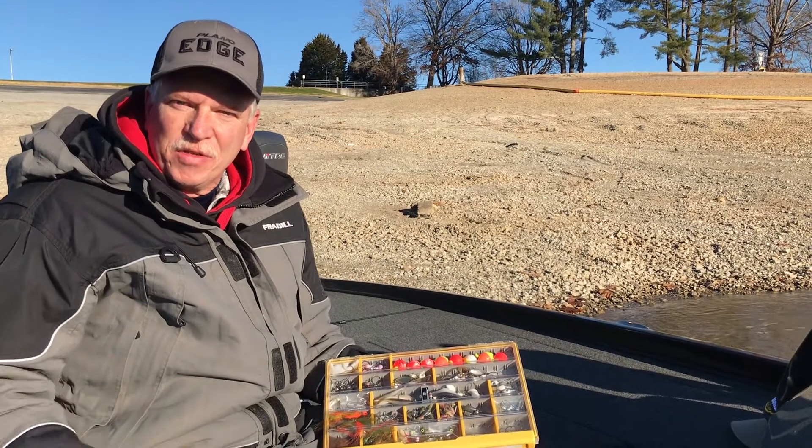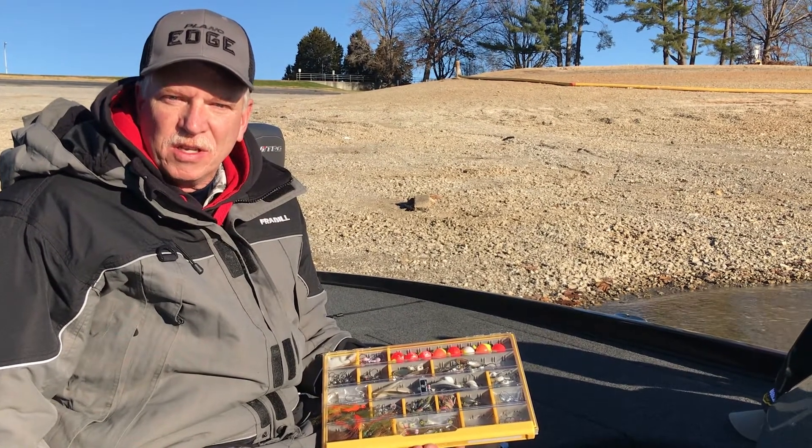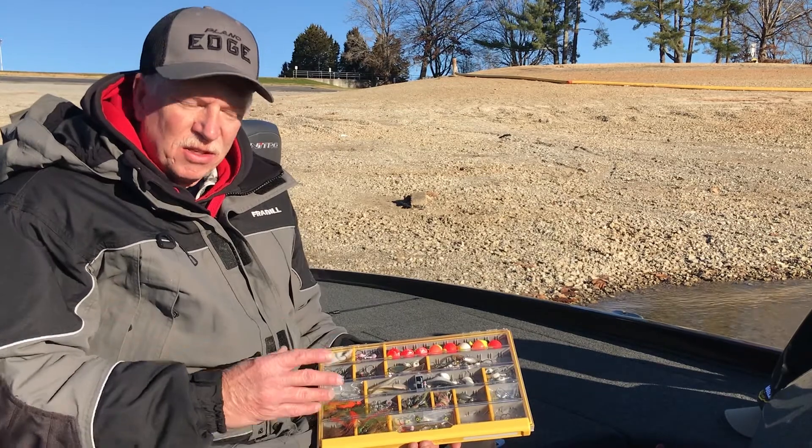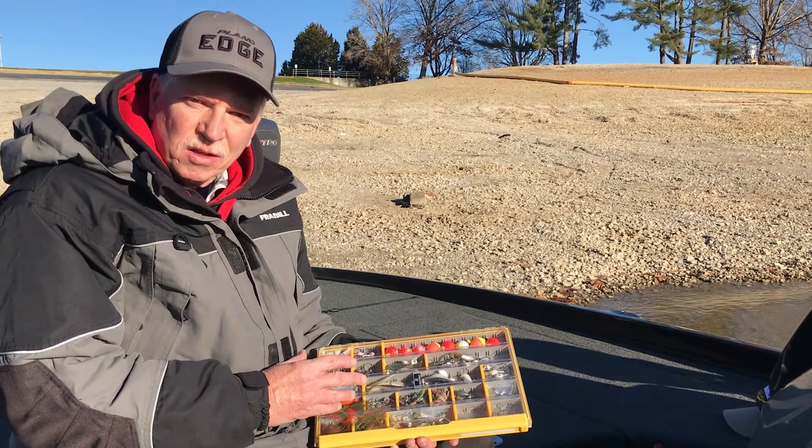Welcome to Cherokee Lake here in Northeast Tennessee. I'm Nathan Light, host of 3B Outdoors Television, and my edge is this 3,700 thin edge Plano box.